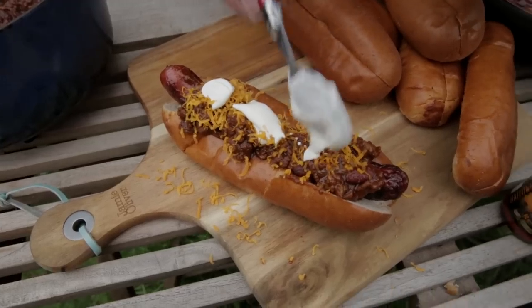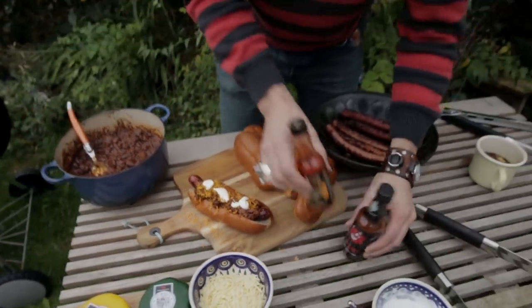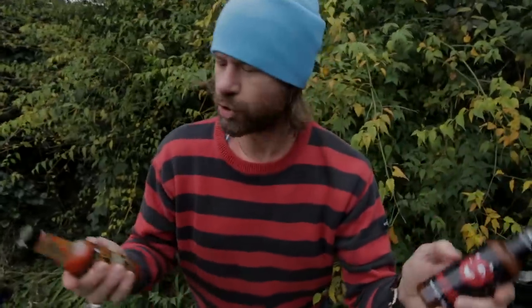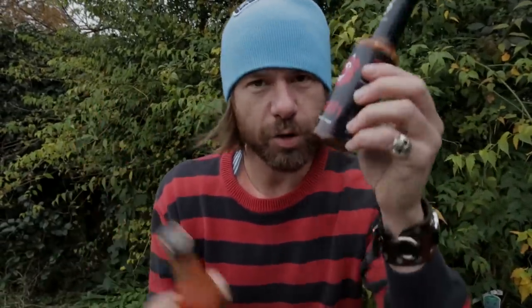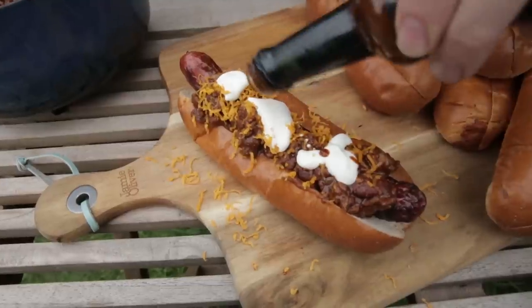Oh, sour cream — on top. Should we go with Wrath or should we go with Psycho Juice? I'm going to go with the Wrath. I like the kind of naga in there with a bit of lime, so it's like sweet and hot at the same time.